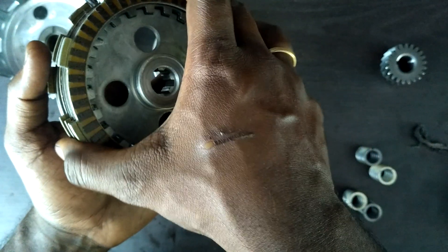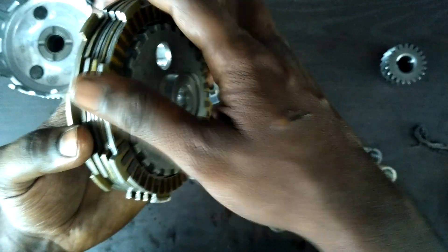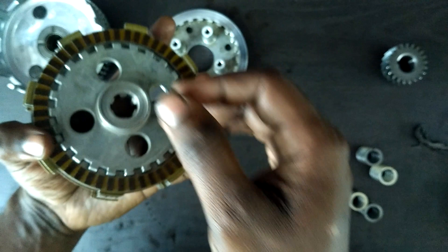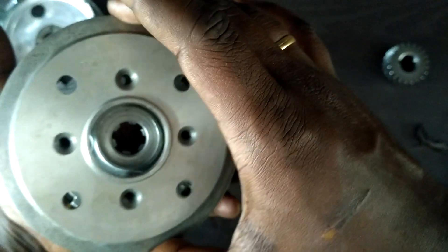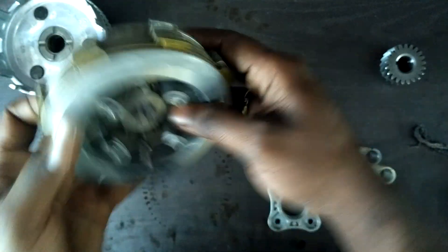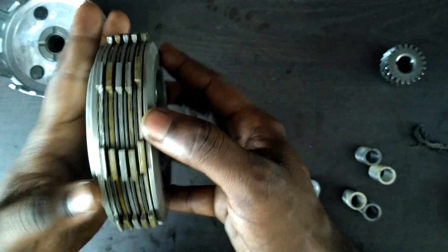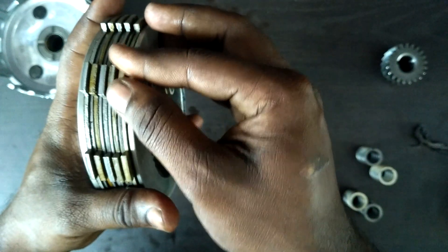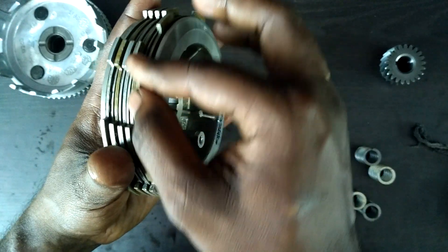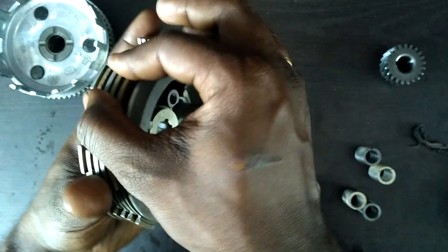Like I said earlier, for every clutch plate there is a steel plate behind it, and multiple combinations of them form a clutch pack. This is a five clutch plate and four steel plate pack. The hub center sits on top, and if you see, if pressure is not applied the clutch plate can spin freely.